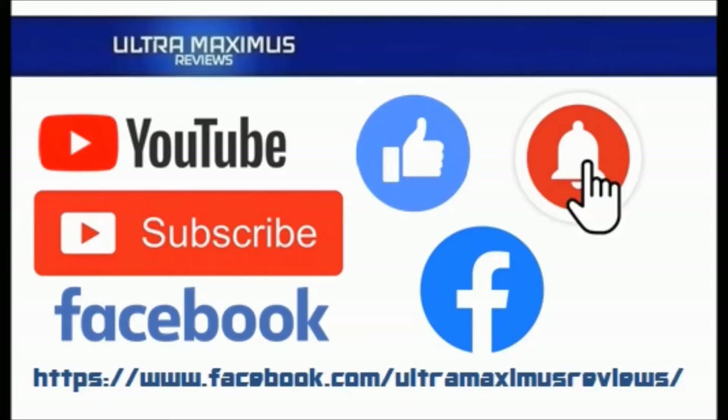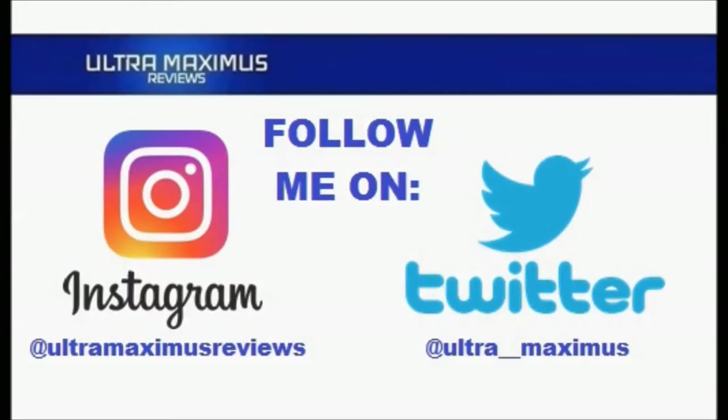Click on the links in the description below. Now follow me on Instagram at UltramaximusReviews and Twitter at Ultra underscore underscore Maximus. Links in the description below.